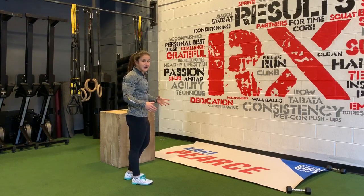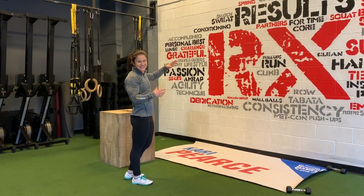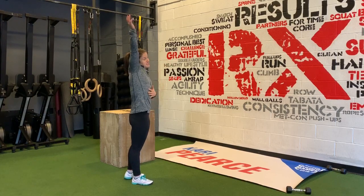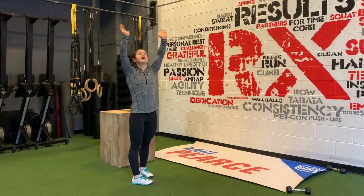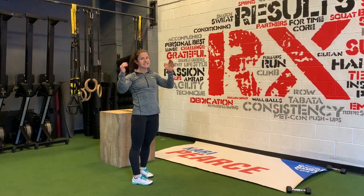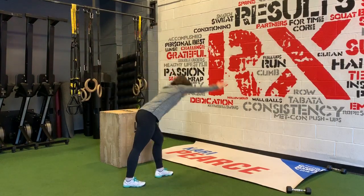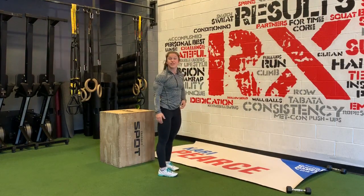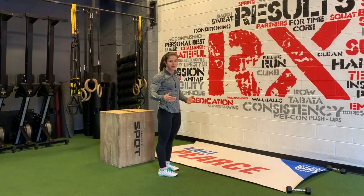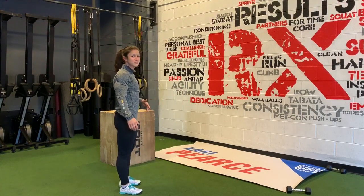For a lot of people, handstand walking is scary because they think: what if I fall? You have the wall to catch you, so you'll be nice and safe. Just make sure that your feet are past your hands, you're pushing up nice and tall, and your eyes are looking at your hands. When you walk, you want to be able to see where you're going in case there's something in front of you. Try to kick up and take a few steps — then the wall catches you.